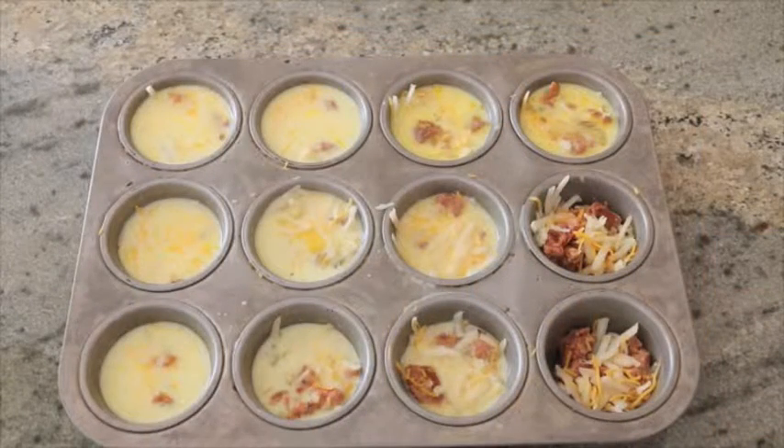To make this, you're going to mix Johnsonville's fully cooked breakfast sausage with some frozen shredded hash browns, a little bit of onion, and half a cup of cheese, and put it into your muffin pan like we've done here.